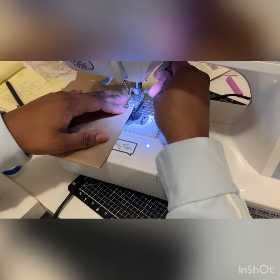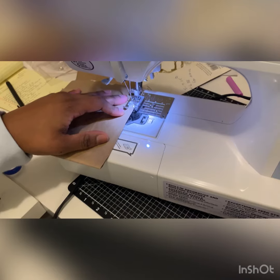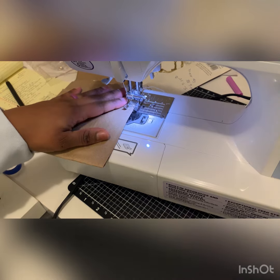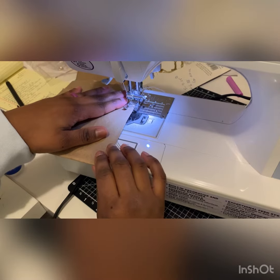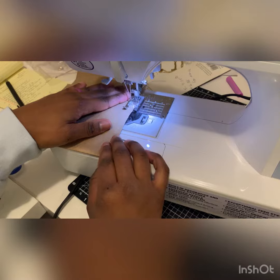Sewing on paper — I never thought that I was going to be doing this, but it's so fun. A lot of the paper crafts that I see sew on paper also, so this is fun that I've finally taken that leap with you guys and probably doing a lot more of this. So I'm just going to start sewing, just going to go straight down.